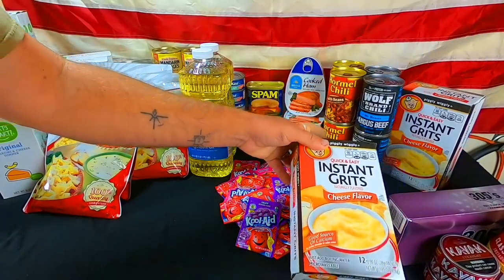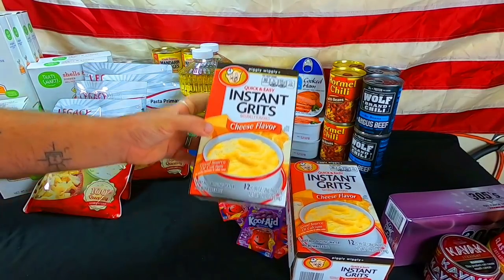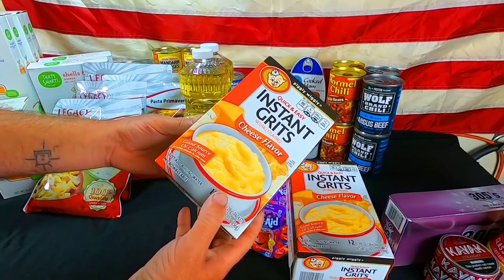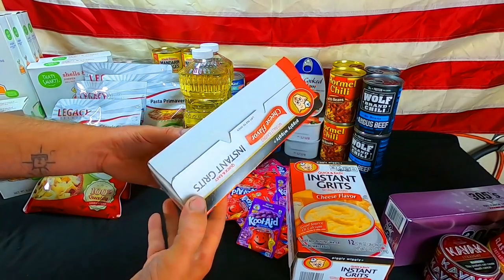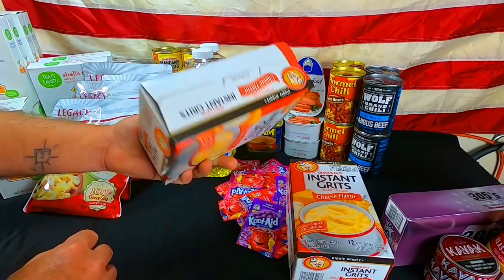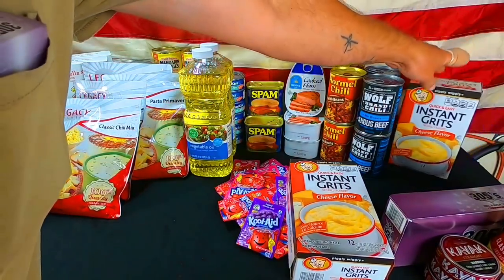We have instant cheese-flavored grits from our local Piggly Wiggly store — 12 packets in each one. Just heat up your water, mix it up. You can microwave it, but it works great with just boiling water. I like having breakfast, so we're going to pick up two more of these.